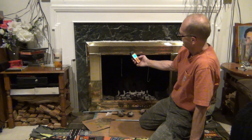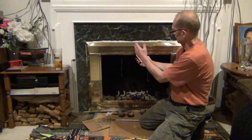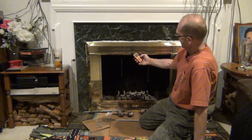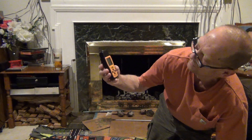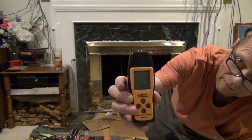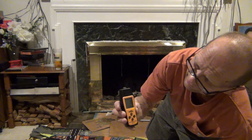Let's see how quickly it clears. The chimney should suck the carbon monoxide right out. It's already at 28, 26, 23 — and it stopped. This thing is really fast-acting.